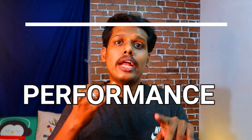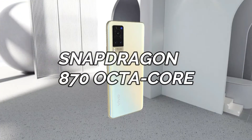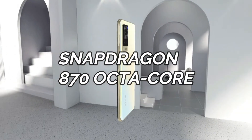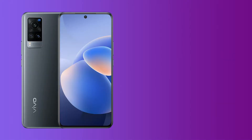For performance, the Vivo X60 and X60 Pro are powered by the Snapdragon 870 octa-core processor, while the Vivo X60 Pro Plus is powered by the latest Snapdragon 888 octa-core processor.